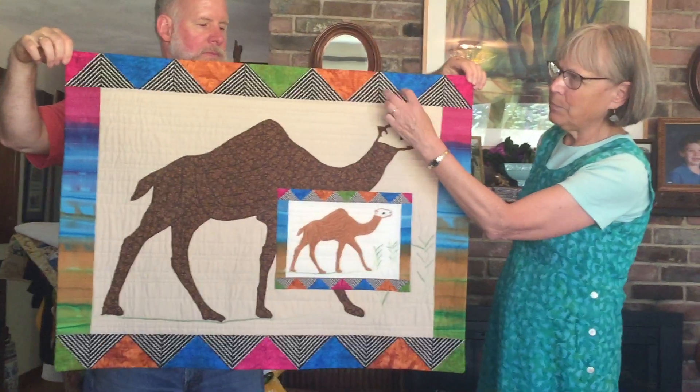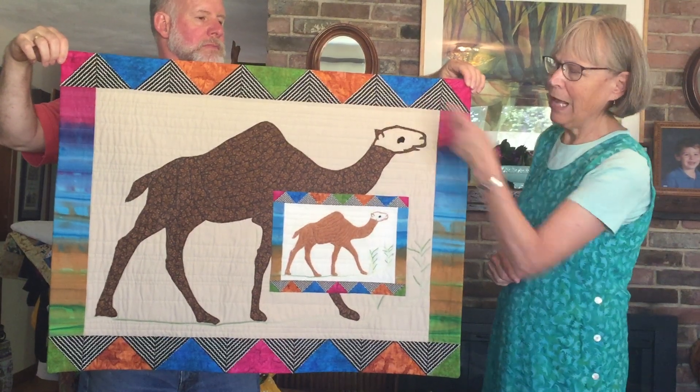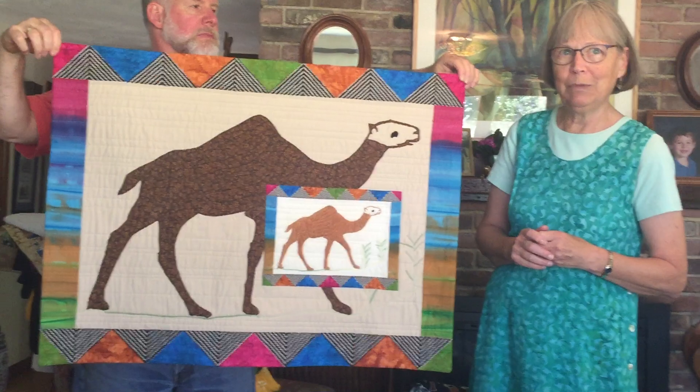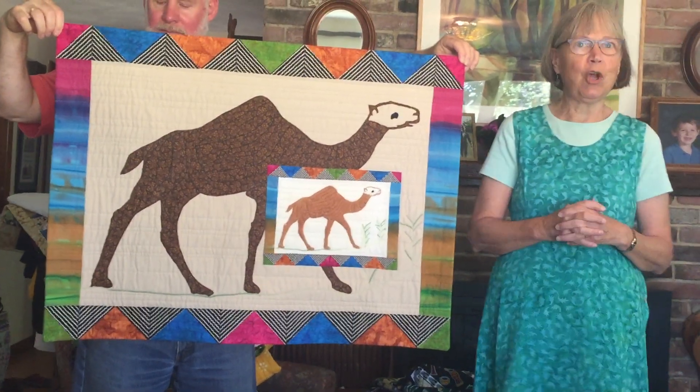This is supposed to be a reference to mudlock, sort of like fake mudlock. I just took some black and white fabric and stained it a little bit with tea so that it would be more of the right colors. So there's the camel in a sort of desert context.